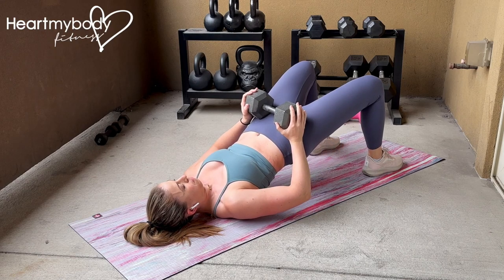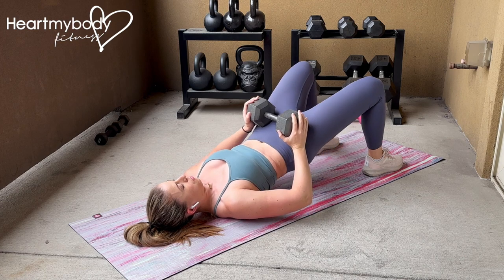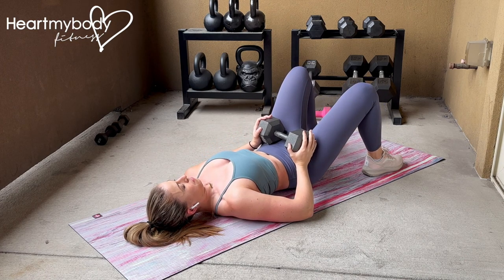Lay on your back with your knees bent and feet hip-width apart. Place a dumbbell over your hips. If you'd like, for comfort, you can place a towel or a pad between the dumbbell and your body.